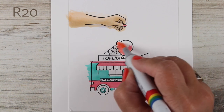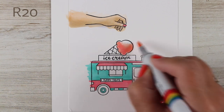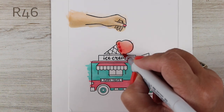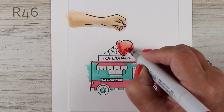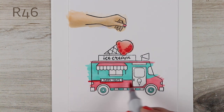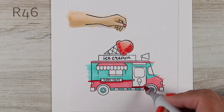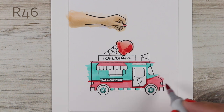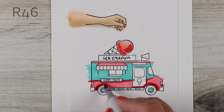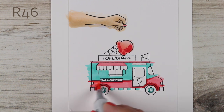I decided to use pinks and teals for my ice cream truck and create some depth and shadow — not a ton of it, because this is supposed to be a truck, not necessarily a real ice cream cone. I'll smooth some of that pink out and eliminate a little bit of the strength I got up in that ice cream cone, because it would normally be a flat ice cream cone.